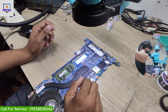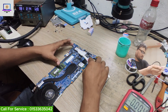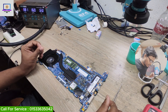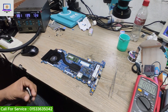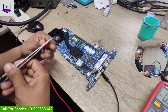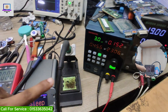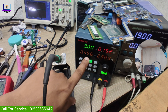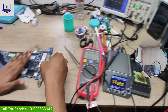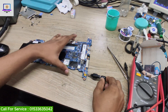We have done. Now I will inject the voltage again and check if the short is gone. As you can see — no more short. It's taking only 0.1531, which is normal.